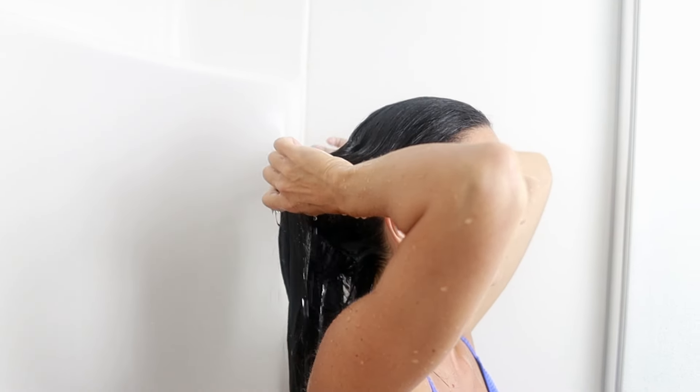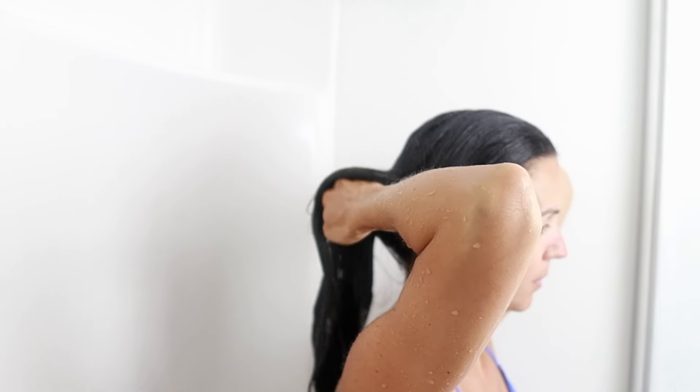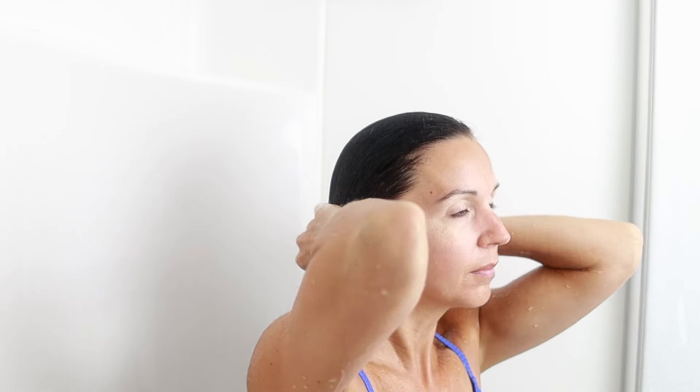The next thing you want to do is make sure that you get your hair really wet. I've got lots of hair and you can see I'm lifting my hair, kind of cupping it, making sure that the water passes all the way through. If the hair isn't all wet you're gonna end up with some dry spots and it's gonna make the shampooing just not go quite so well.